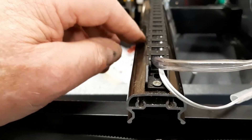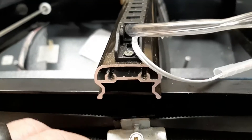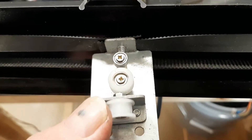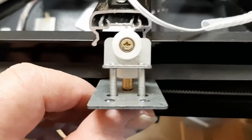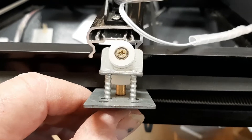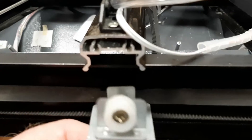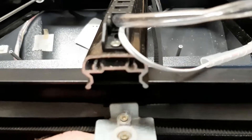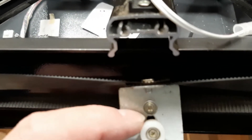What you've got underneath here is the idler pulley for the X belt. It turns out that these two screws — one of which worked its way out completely — are the tension adjustments for the X belt. Underneath that, while you've got it open, you'll find a nylon wheel.